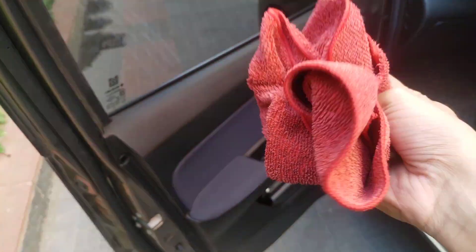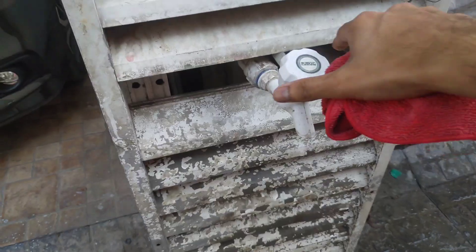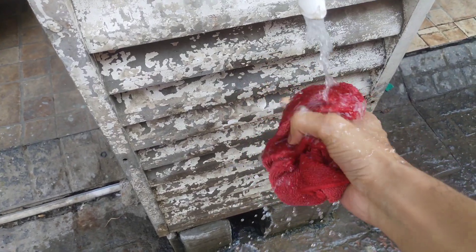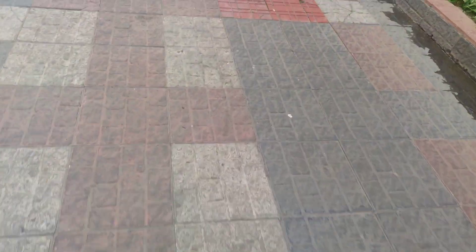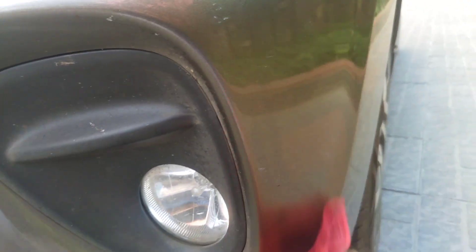First of all, we will put the scratches in place and clean the area. We will clean it properly so that you can remove the scratches. Let's see — we have put it in place. We will clean it properly.